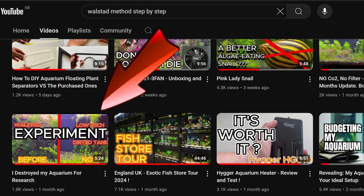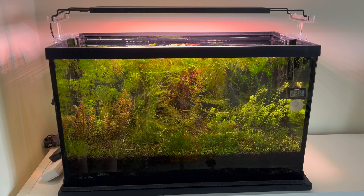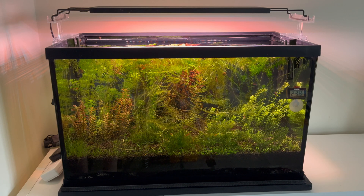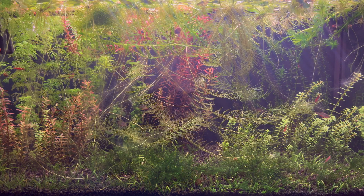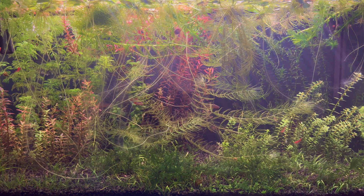A month later, after trimming, look how the plants look. I came just back from holiday and that's how I found the aquarium. Everything looks good, but I was afraid that without a filter, with few plants in the aquarium, the gases accumulated in the substrate would kill my fish. I also expected the aquarium to be invaded by algae, but it seems that somehow the balance of the aquarium is stable.